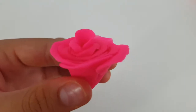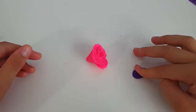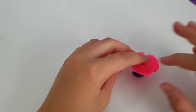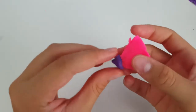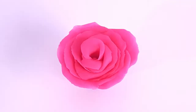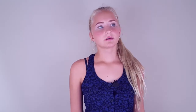Take a piece of whatever color you want and make a circle — a little circle — then flatten it out like a pancake. Then put it on the bottom of your rose, and it's gonna be like a collar of sorts.